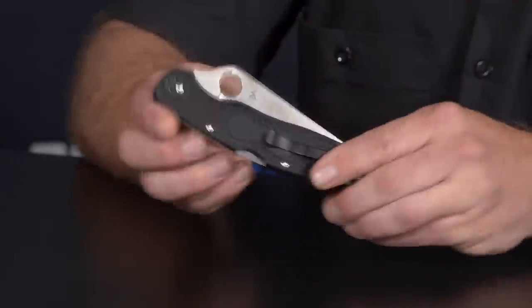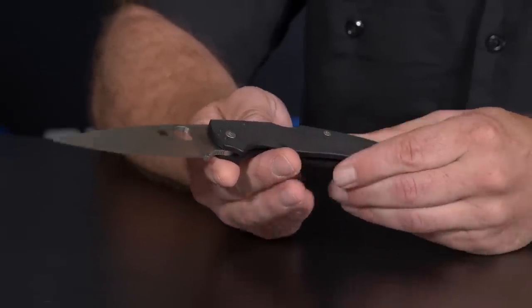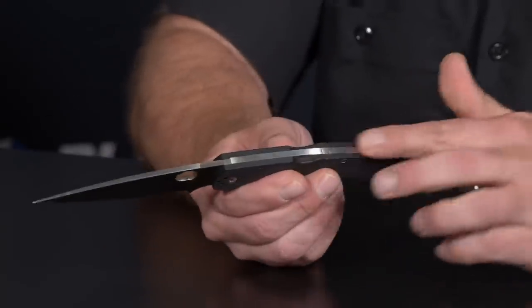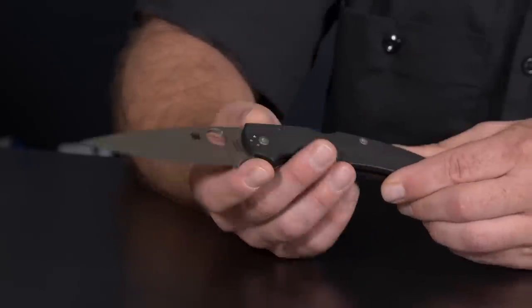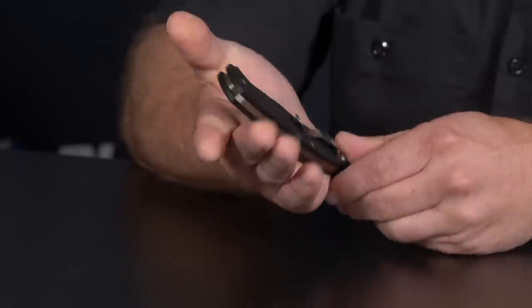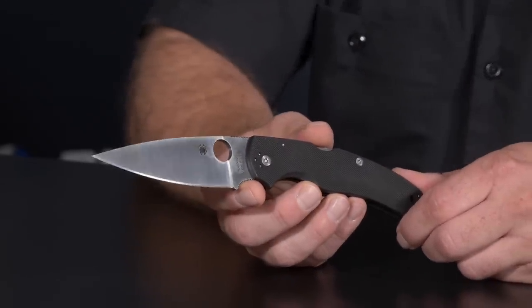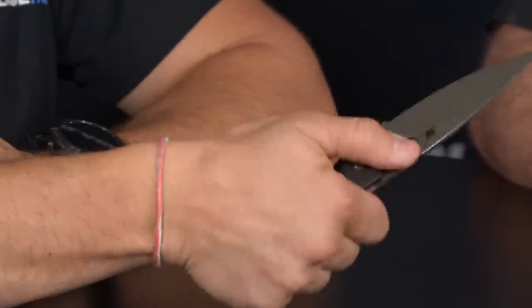Staying with big knives, this is the Native Chief — also more than four inches. It goes right off the original Native, with G10, a full stainless backspacer, four-way clip, full flat grind, American made, clean jimping, and a high-quality back lock. The Chief is the next USA-made big knife.